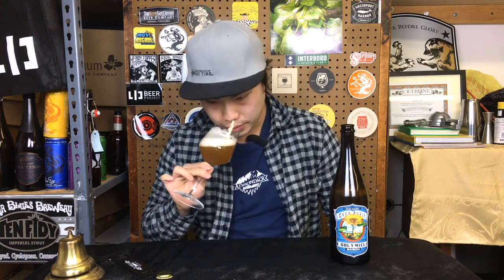Smells nice, smells fruity, smells funky. On the nose I get a big fresh... it smells like a funky dirty apricot, if that makes any sense. It does have a really nice fruit character, but that is expressed from the cultures that are in the beer — not obviously an addition of fruit.